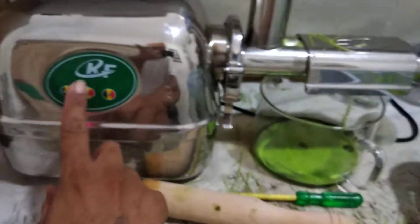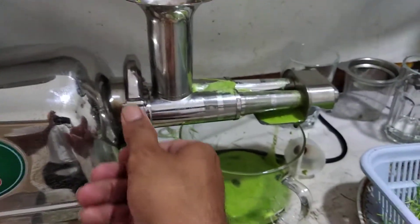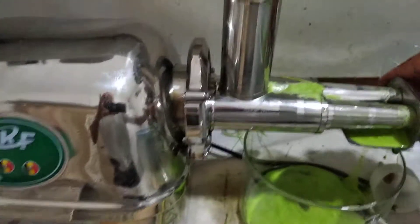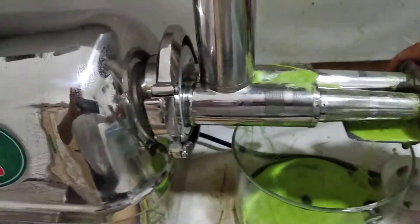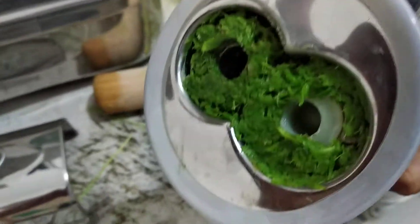I will stop it and show you where the problem is. I'm going to open it — I open it, I remove the strainer slowly. There is a problem: the bead gas is caught behind the rollers.